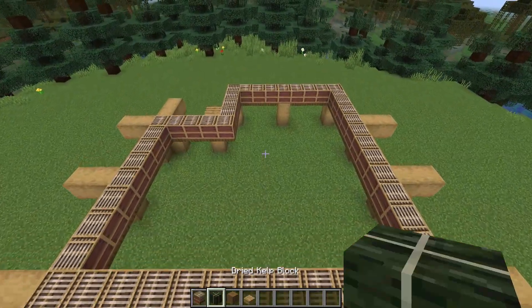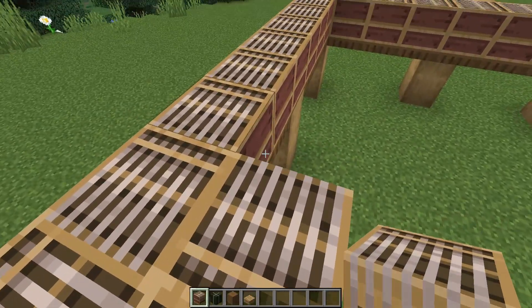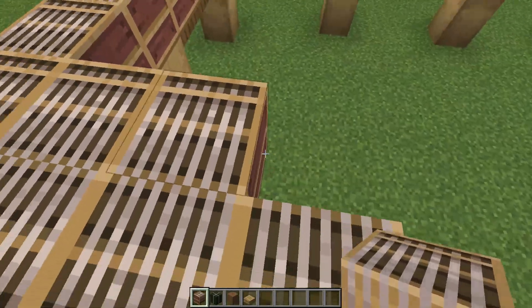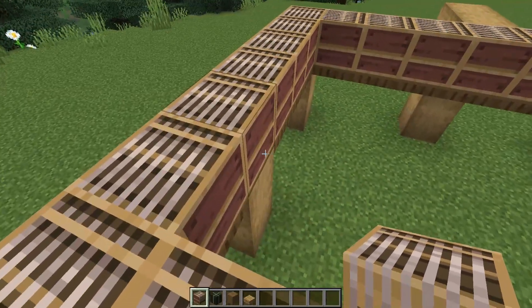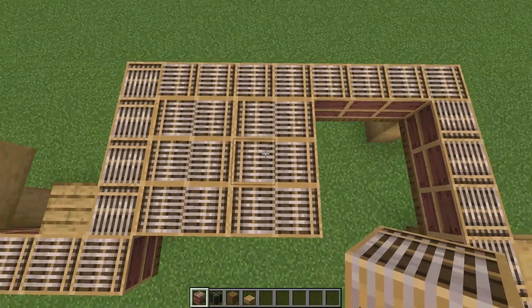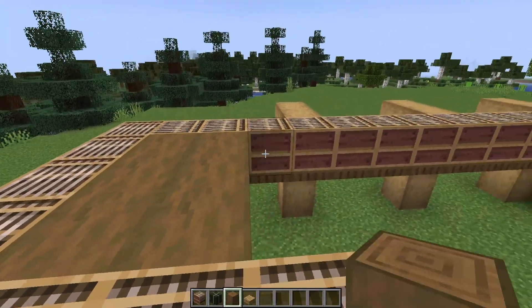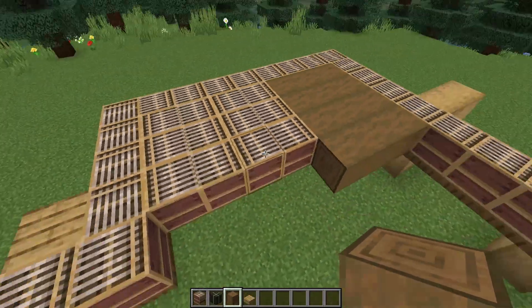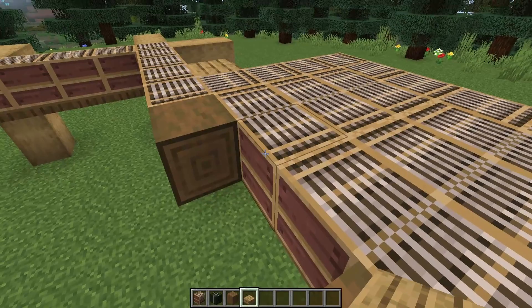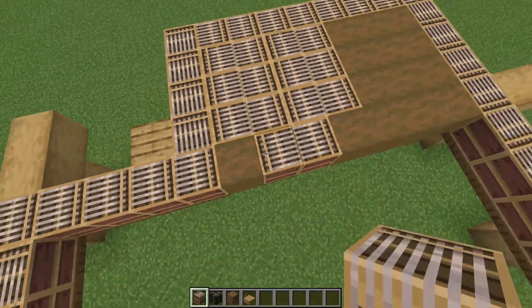Now we'll begin adding in the floor using looms, dried kelp blocks, stripped spruce logs, and some oak slabs. If you place the looms facing back and forth so the textures connect up, it looks like tatami mats. We'll be having three rows of these tatami mats — one, two, three — and each tatami mat uses two of these looms. It's a great way to add texture to the floor of the Japanese build. Then switch to some stripped spruce logs and fill in this section at the back of the build, coming out one more, one in from either side. Make sure you press shift when clicking on the looms, otherwise you'll open up the loom interface. Then we'll create one more tatami mat off-centered for this walkway.